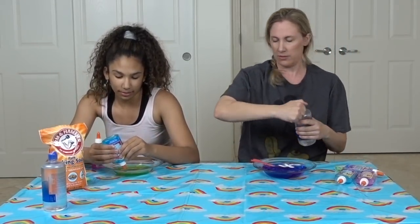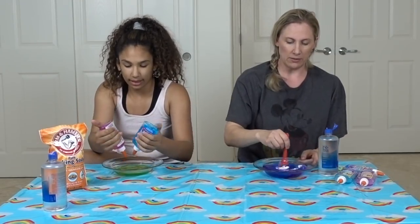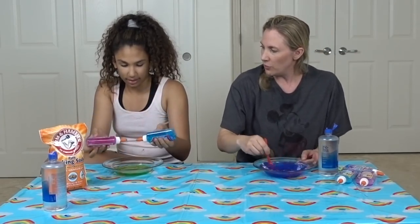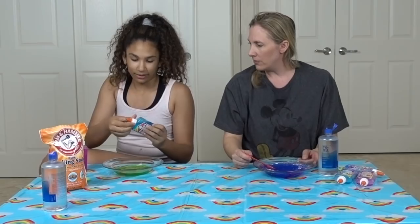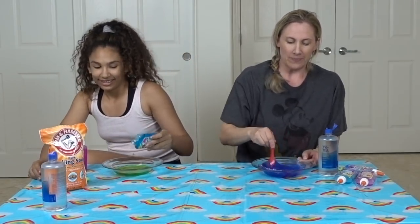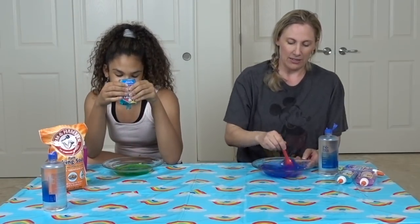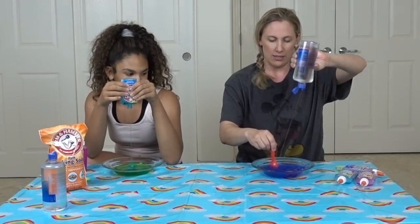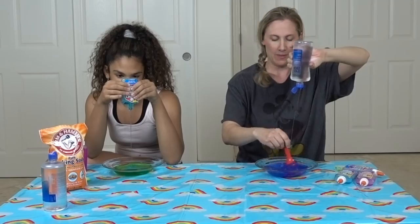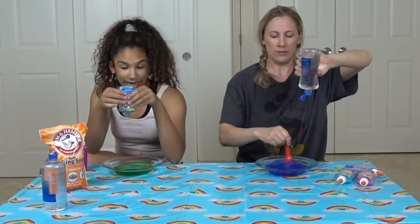Wait, let me — it disappeared in there. Take off the cap. Did you just empty the bottles like that? I'm activating. I'm pouring. Wait, is it a race? No, is it supposed to be a race? No.